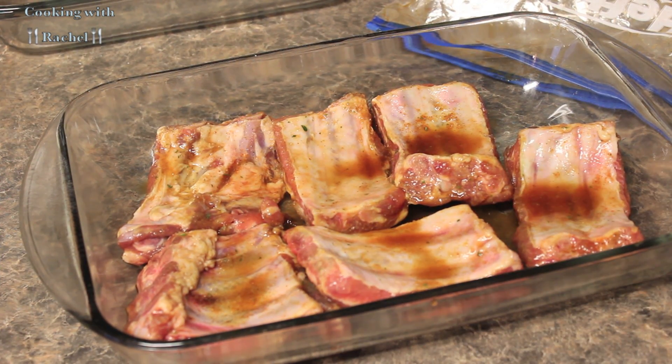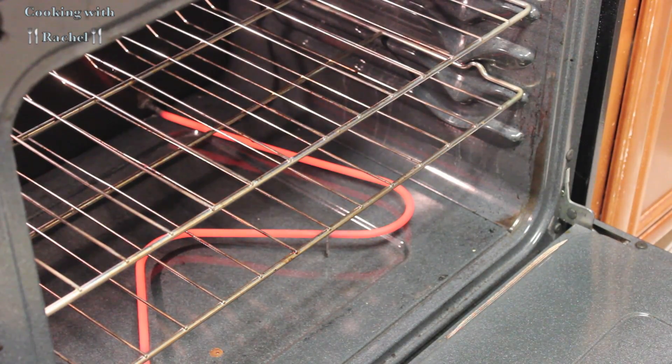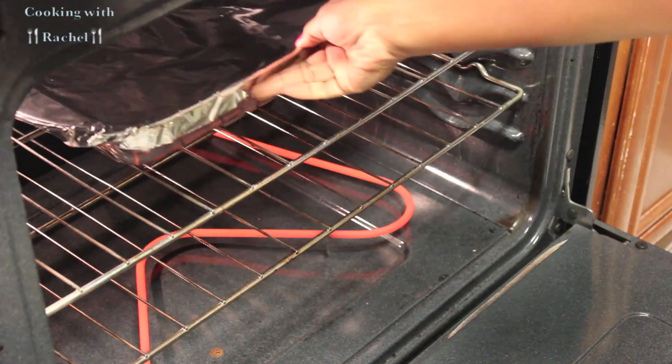Now onto my baby back ribs. I took them out of the refrigerator from the marinade. I just covered them with aluminum foil and put them in the oven on about 300 degrees for about 3 hours.